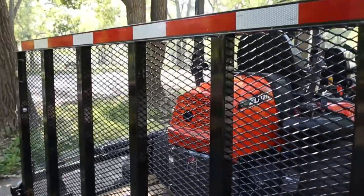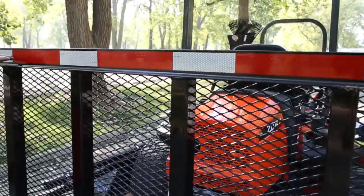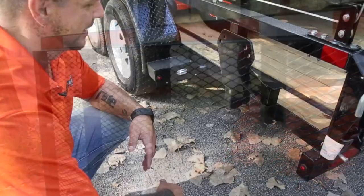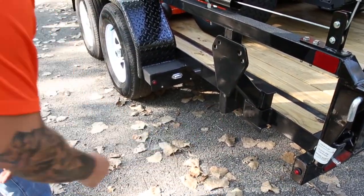Come around the back and see on top of the gate here our DOT conspicuity tape — a great thing to put there for increased visibility. On the back corner here is our stake pocket spare tire carrier.